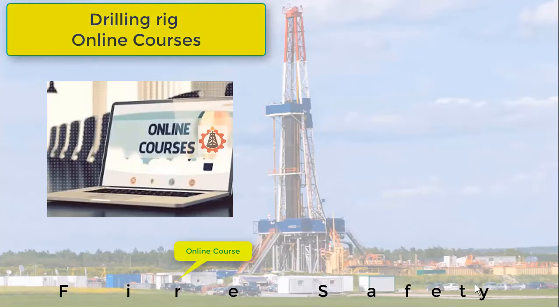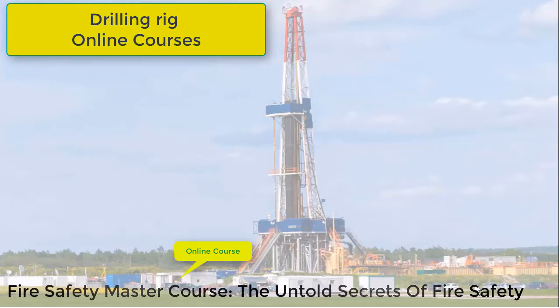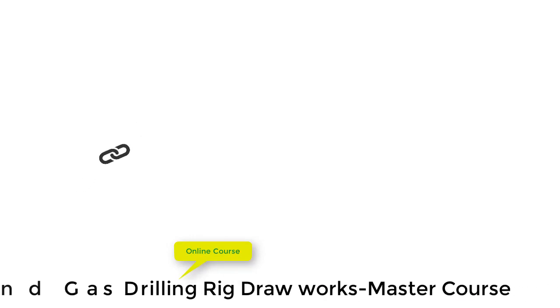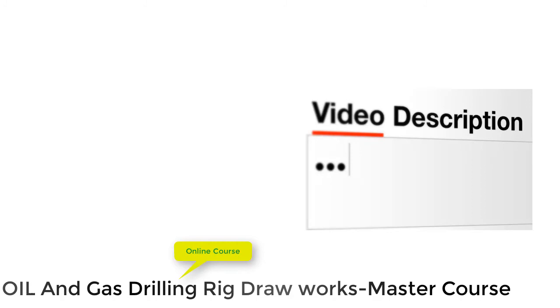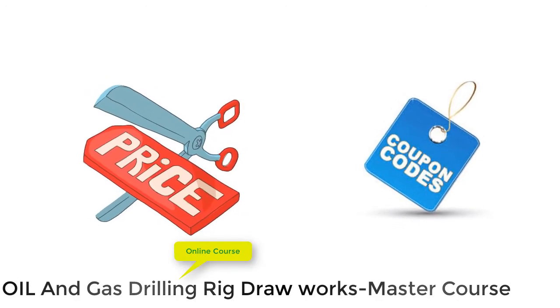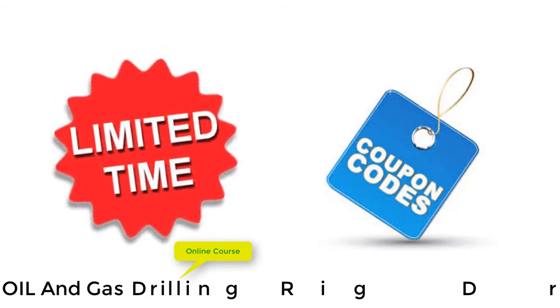We are providing online courses for drilling rig. More than 6,200 students are already enrolled. You can see the feedback of students by clicking the link of the course in the video description. We create discount coupon codes from time to time, but these coupon codes are for limited time.